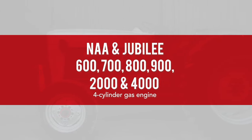These techniques apply to the 8N Ford behind us but they also apply to a NAA Jubilee 600, 700, 800, 900, 2000 and 4000 Ford with a four-cylinder gas engine. The distributor on those tractors is nearly identical, so go ahead and follow along with us. At the end you'll have the confidence to do a tune-up on your very own Ford tractor.